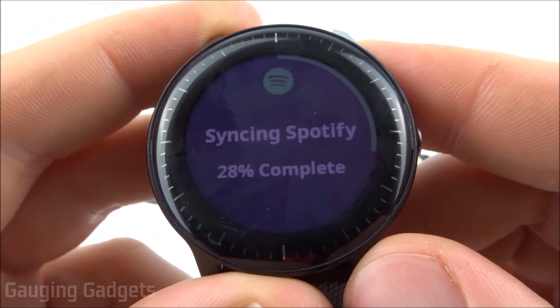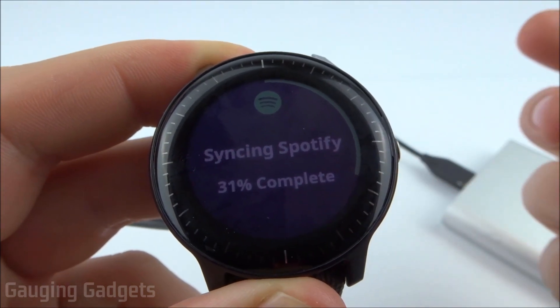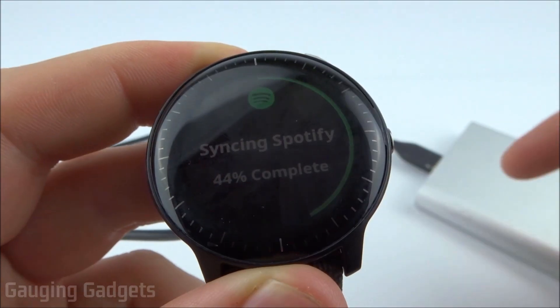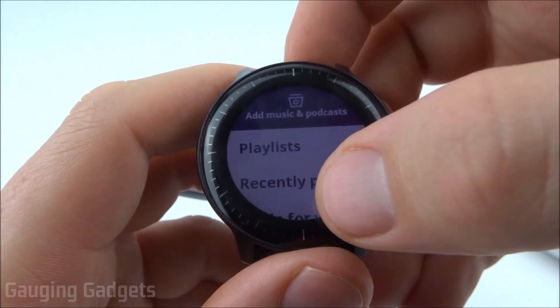Once it actually begins downloading the playlist that you've selected, it'll come up with Syncing Spotify and show you the percentage of completion. It does use a lot of battery, so I currently have it plugged into a power bank. I do recommend having your watch connected to a Wi-Fi network for faster speeds.